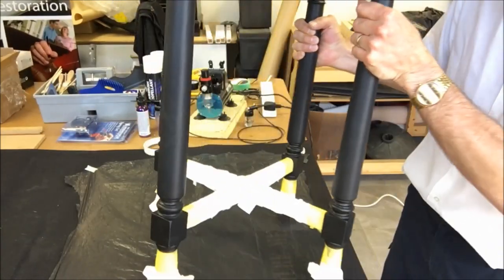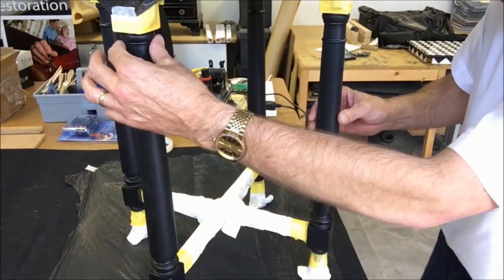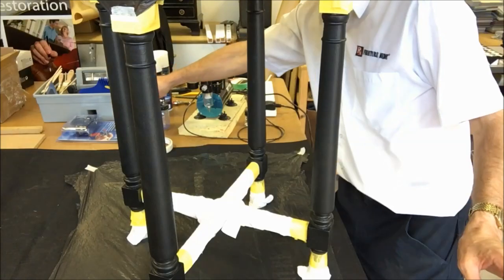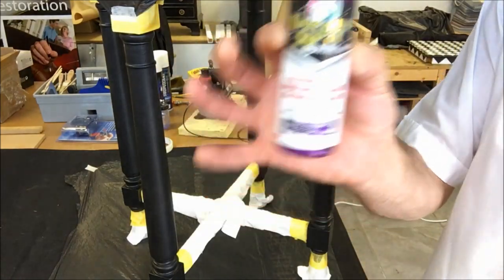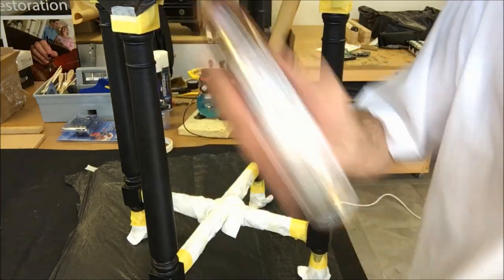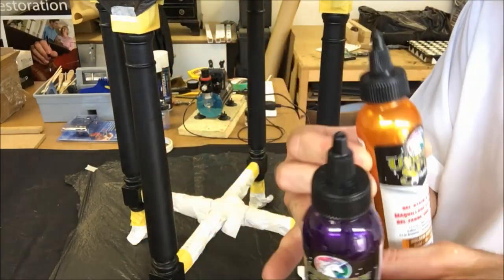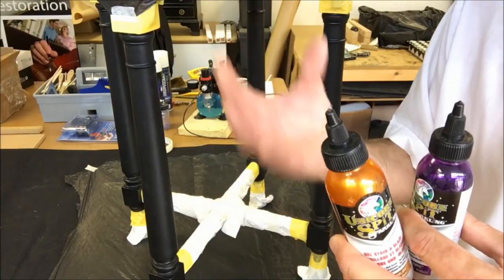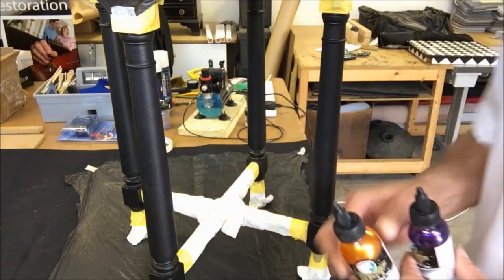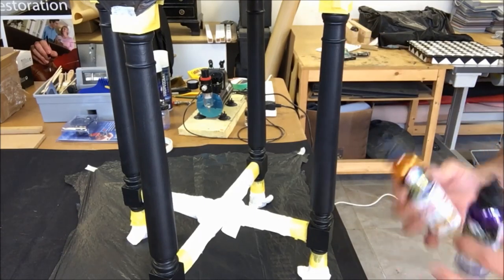I've masked off everything on the table except for the main leg spindle. I'm intending to do a feathering of the darker colour — the violet — I'm using Violet Vulture. I love this colour. Then on top of that I'll add Golden Gosling, which really sparkles and shines over the violet. I'm not going to overdo it — just be a bit artistic and experimental with it.